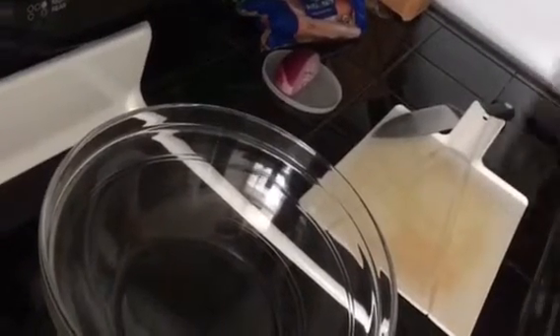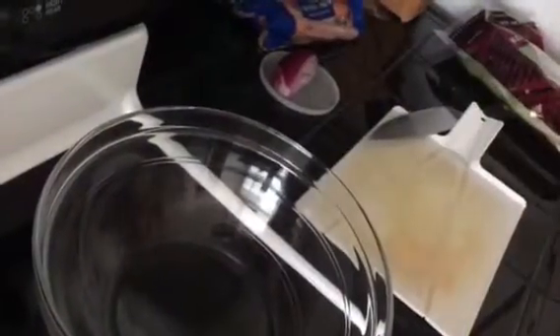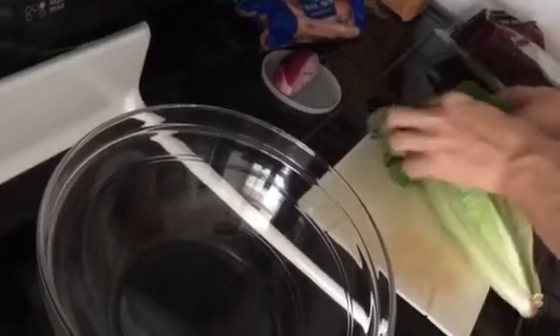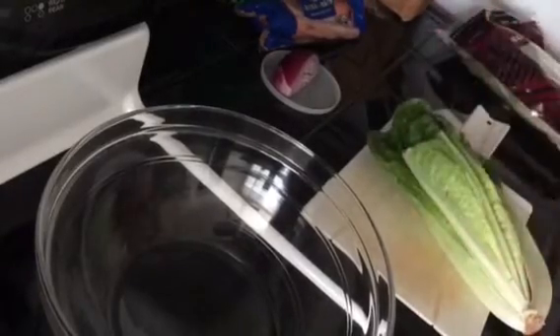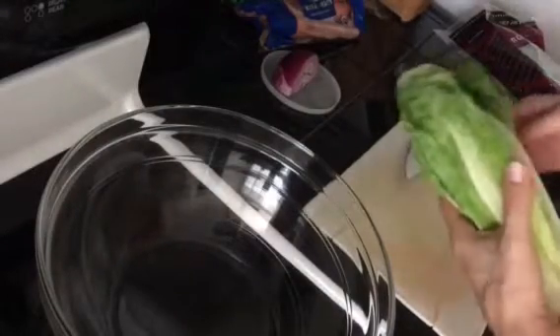We're just going to take out one head. You always want to check the lettuce to make sure that it's nice and fresh and green. If there's any brown parts you want to take those off. This one actually looks pretty good — we are going to take a little bit off here and a couple of these have some damage, so we don't want to eat that part. We're just going to discard that, put it in the compost pile.